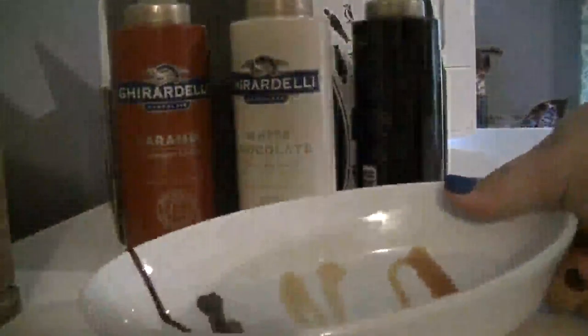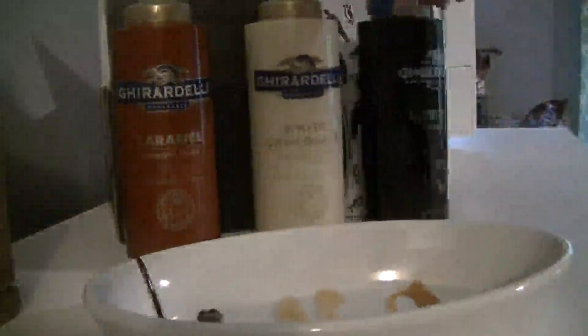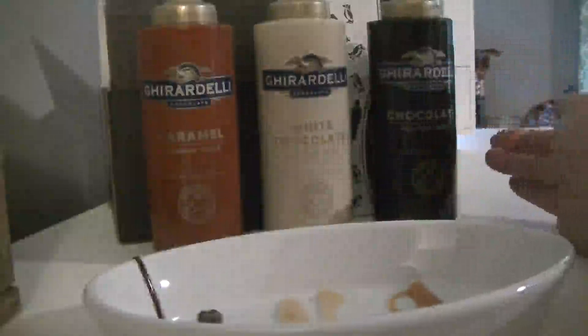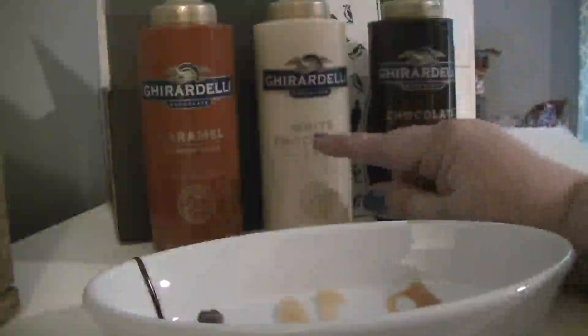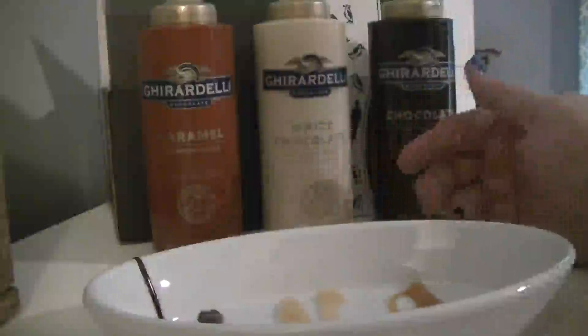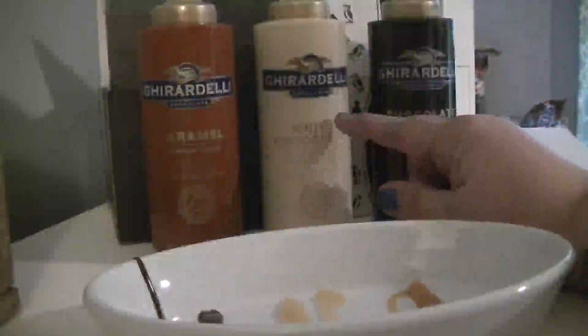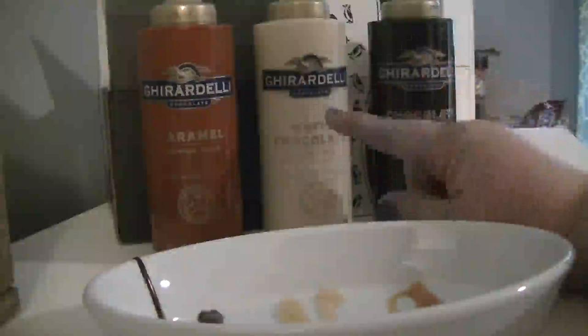I've tried all of these and they're all good. I'm a chocolate lover myself, but the chocolate has almost a little bit of a dark chocolate taste — it's not like a milk chocolate. The white chocolate I've tried individually and on things — it's good, but it's probably my least favorite. It would be great on things, but not really by itself — maybe combined with something else.